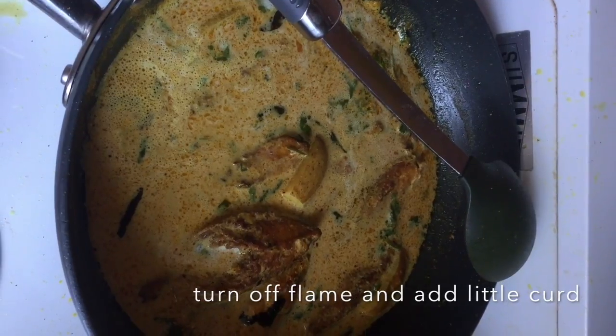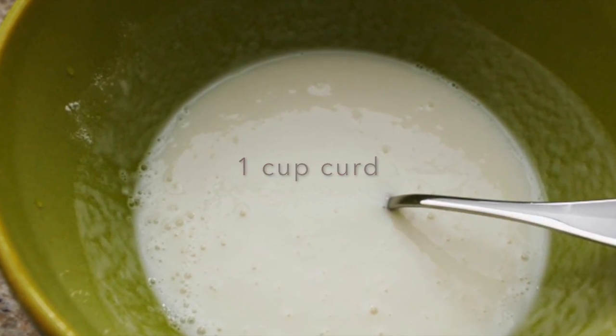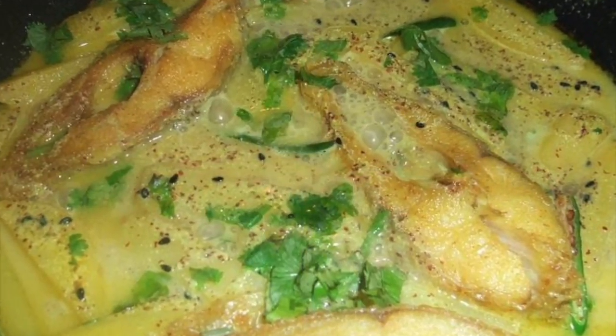Then switch off the flame and add one cup of yogurt, along with some coriander leaves on top. The mustard fish curry is ready — do try it at home!